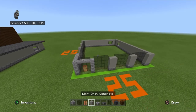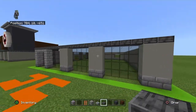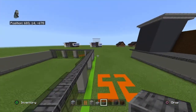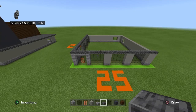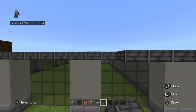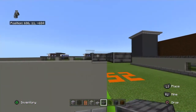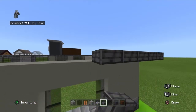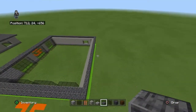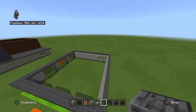On the front and the left side, place a row of polished deep slate slabs directly on the wall — not over the windows, just directly up against the wall, over the stone bricks, straight across until the light gray concrete. Then overhang that by one on every single side of the build: extend over the front by one, over the left by one, then go straight across the back and overhang the right by one and go directly down the right side.